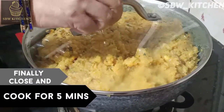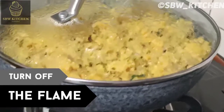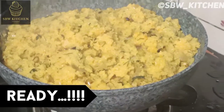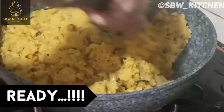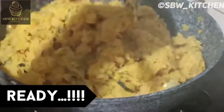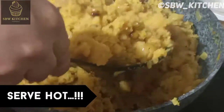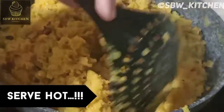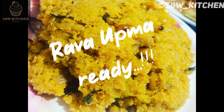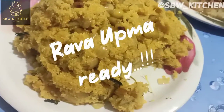Finally, close the lid and cook for five more minutes. After five minutes, turn off the flame. Your upma is ready — you can see it looks very tasty and yummy. It's very easy to prepare and kids and adults will love it a lot. Serve when it's hot. If you like the recipe, please like, share, comment, subscribe, and press the bell icon. Thank you!